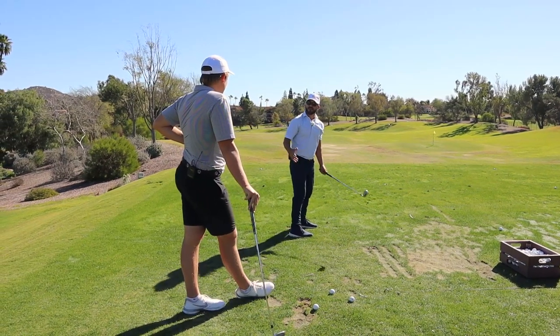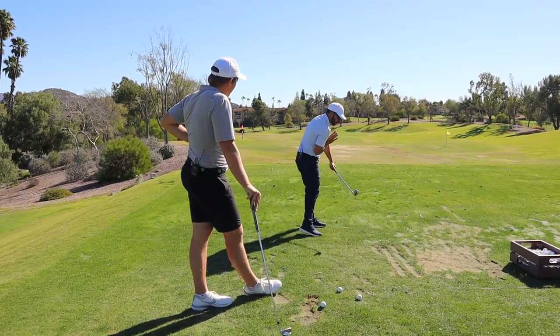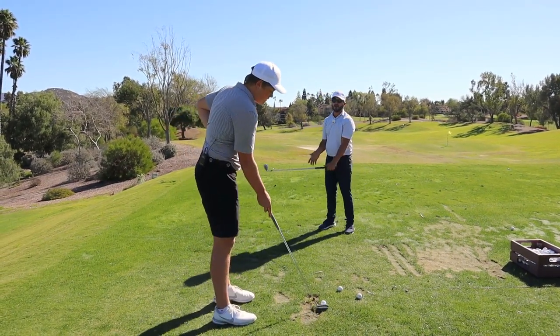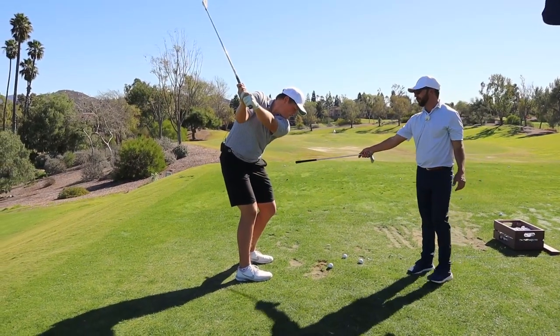I'm not saying more back this way, I'm just saying more out in front of you. And then literally having the left arm stay left of your chest — think about that left arm left of the center of your body the whole way. I'm trying to get that handle over there faster.